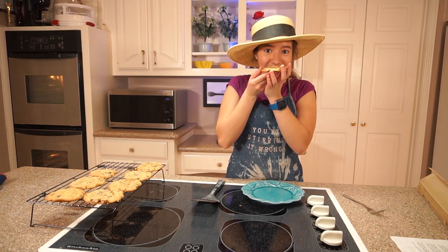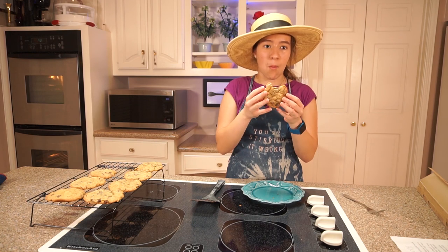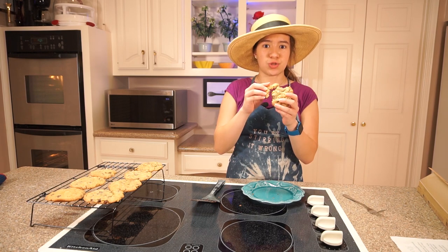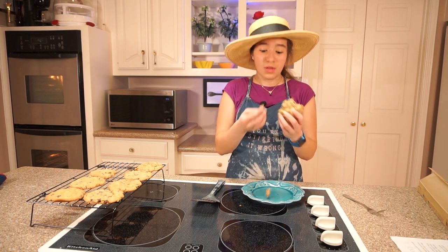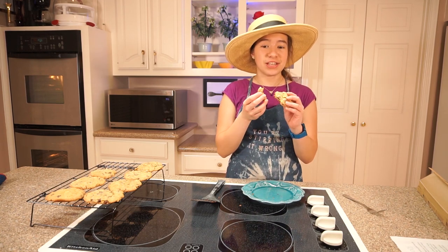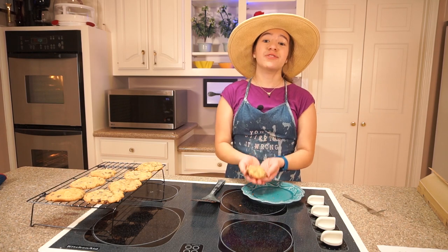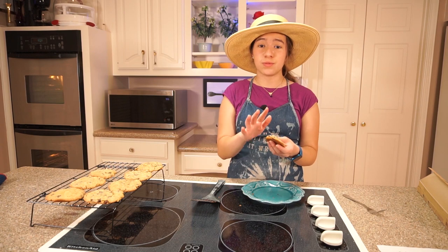It's been a minute and now we get to try one. I don't even have words. It's a little crunchy on the edges, which is perfect, and then it's soft on the inside and it's warm. I'm not wasting cookies — this is just so perfect. And I think they taste just like the Doubletree ones.